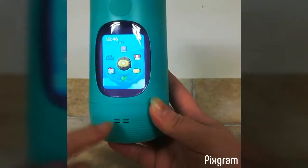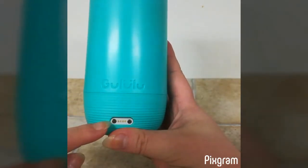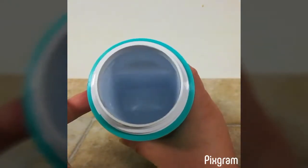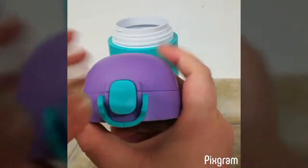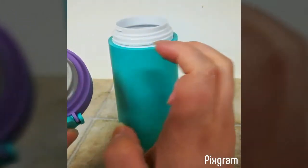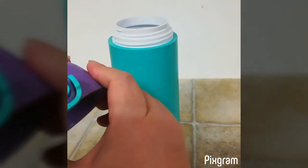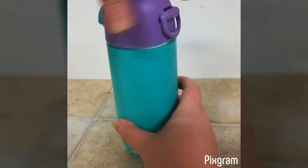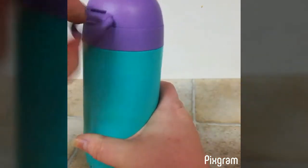So the speaker is right here. This is where you would charge it — there's a magnetic charging cable that comes with it. Take the cap off, this is where the water goes. It has a little lock on it, and a little thing so you can carry it.